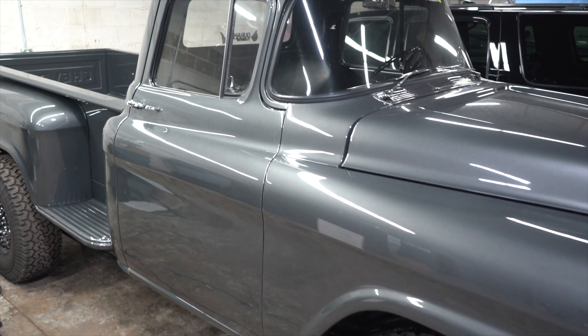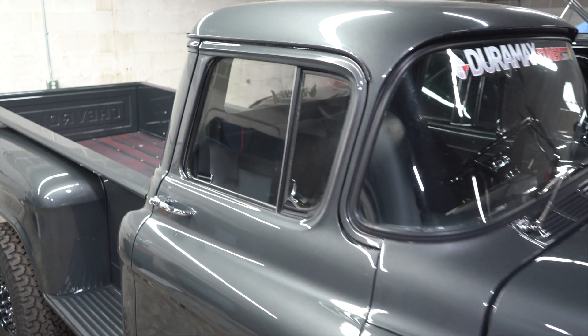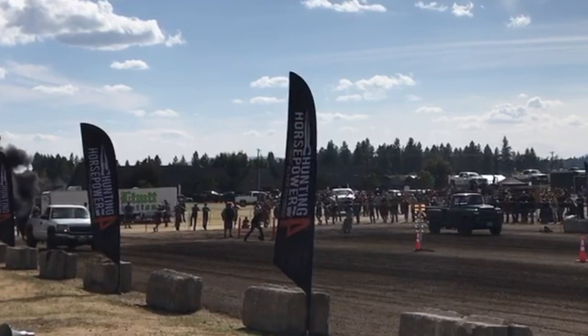It's generally about 800 horsepower to the tire. It's got a Stealth 67 G2 on it, 100% over injectors, and a 10 mil, 12 mil pump.